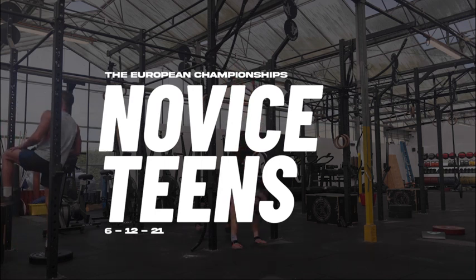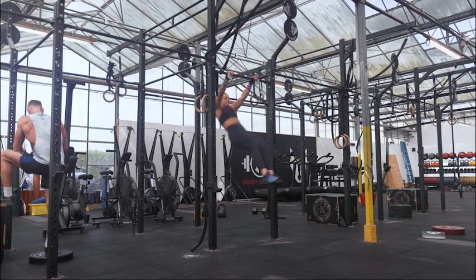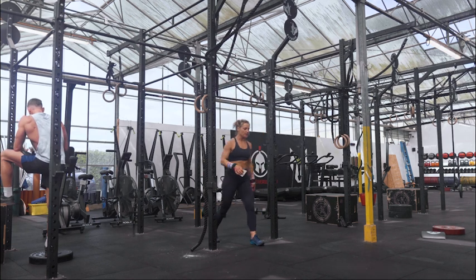For novice and teens, this is Test 2 at the European Championships Spring Regional event. This is for max calories achieved.